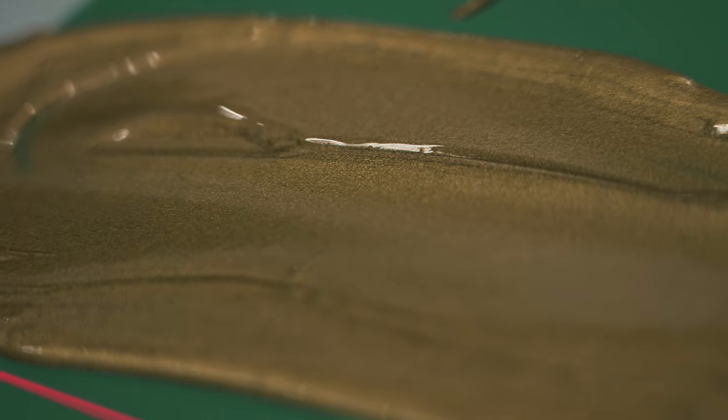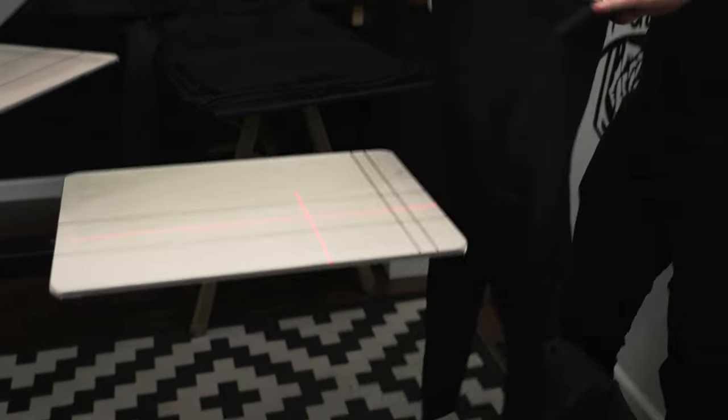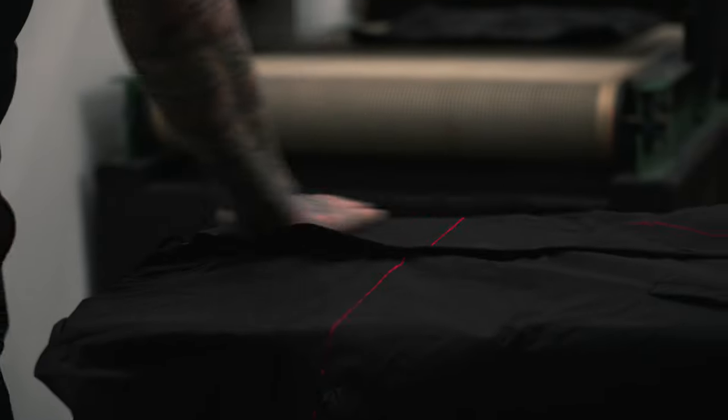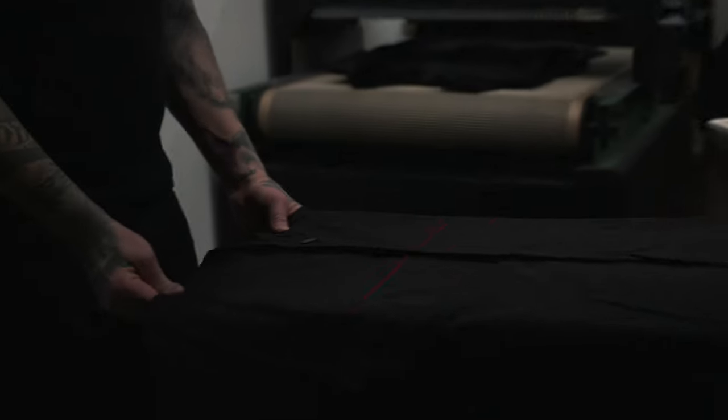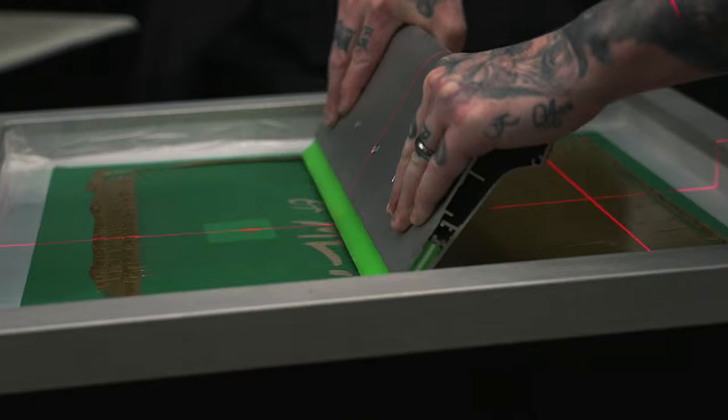The garment we're using today is a waterproof windbreaker from Independent. There's been a debate about whether you need to remove the waterproof coating with rubbing alcohol. I've printed a few runs without doing it and we have not had any problems.